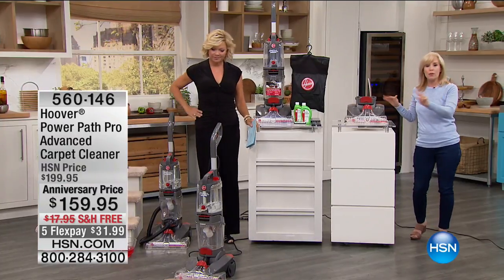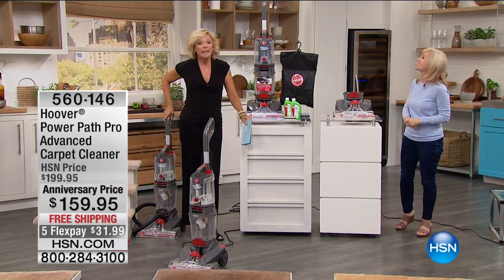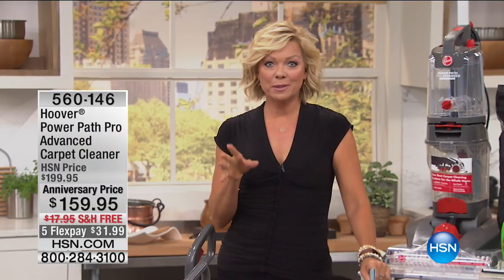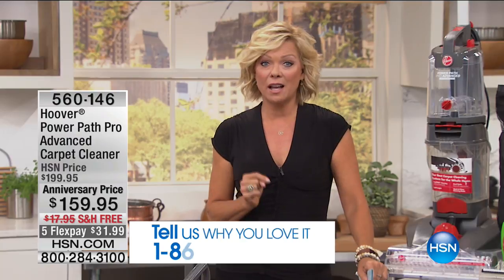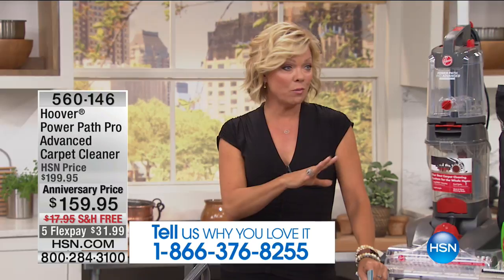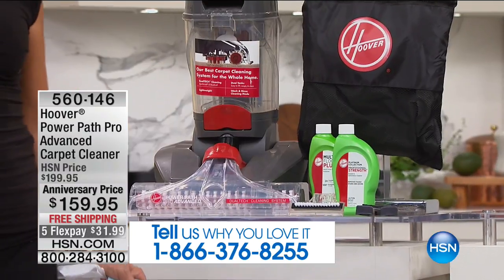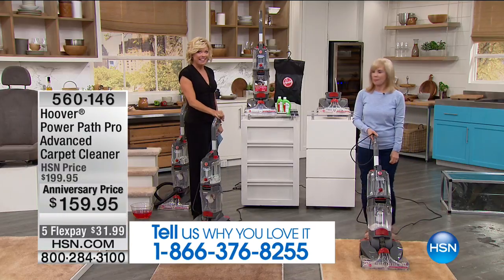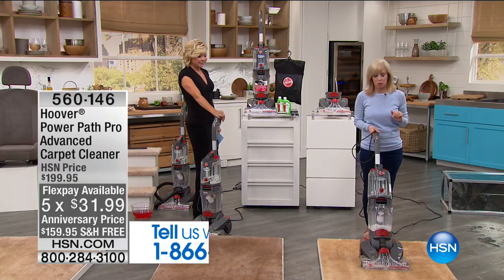This has double the brush power compared to the traditional Power Path. It hasn't been on air for about a year. If you find it elsewhere, you'll pay around $200 for the same machine. It comes with cleaning solution — everything you need right out of the box. You can start using it within a couple of days of ordering, and flex pay starts at just $31.99 down. Item number 560146.